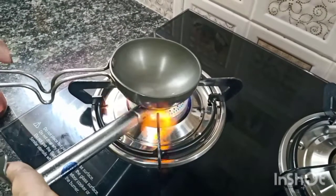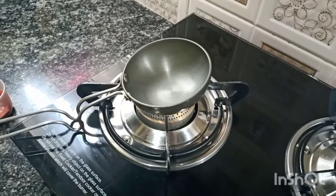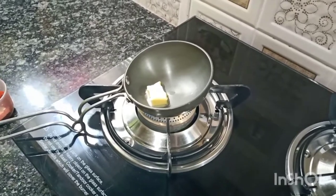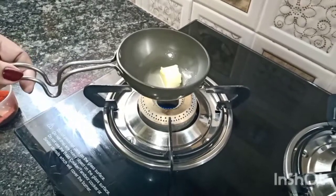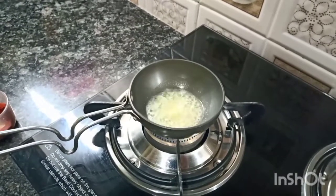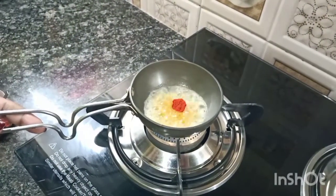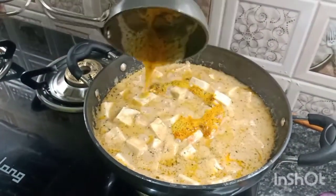On the other side, take a tadka pan. Add 1 teaspoon of butter and keep the flame at a simmer. When the butter melts, add a little bit of lal mirchi powder and a pinch of kasuri methi. Switch off the flame and immediately add this tadka into the kadhai.